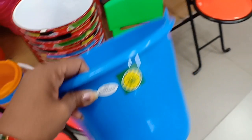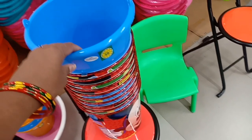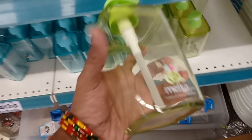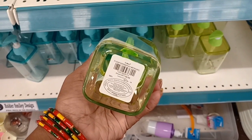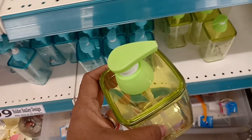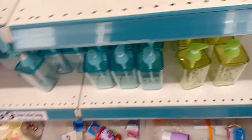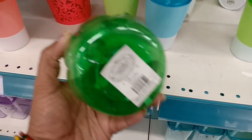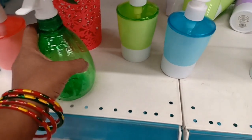This is a small bucket for Rs.59. This is a hand wash liquid LMA container. The price is Rs.99. You can store hand wash liquid in the container. There are 2-3 colors. Prices range from Rs.49 to Rs.99, and this can also be used as a spray.